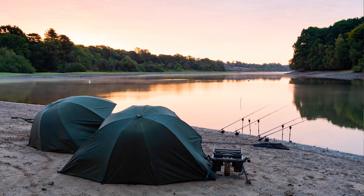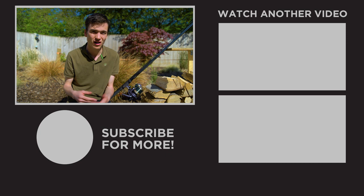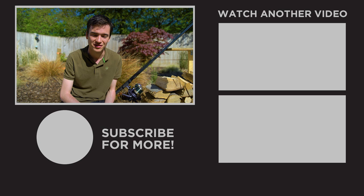Hopefully that's answered a few questions about how to catch more carp from large waters. If you've got any more questions or I haven't explained something specifically, stick a comment down below and I'll be happy to help. Good luck with your carp fishing this year — in the meantime, definitely check out these couple of videos to learn a little bit more about carp fishing. We'll see you guys soon.